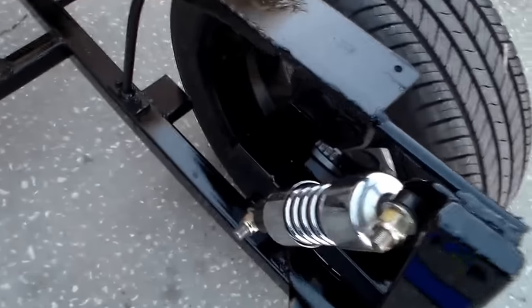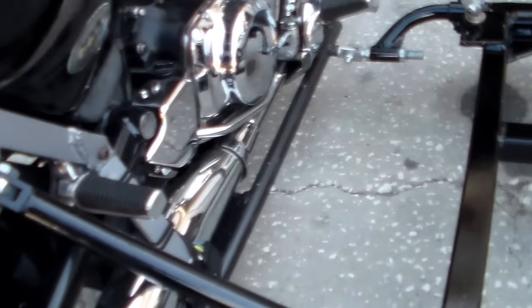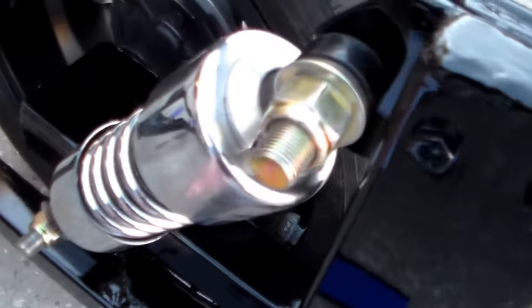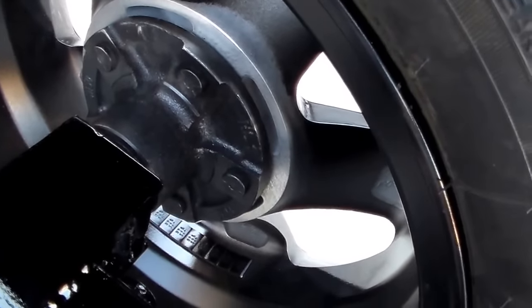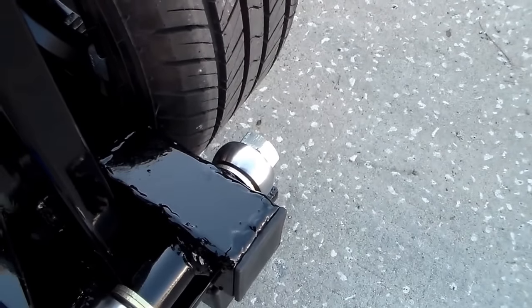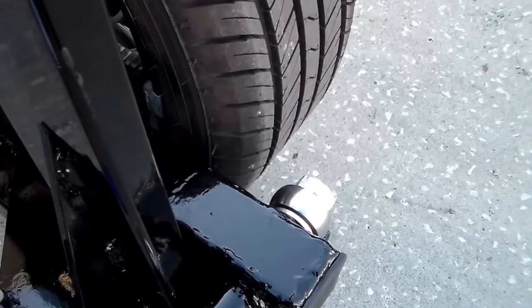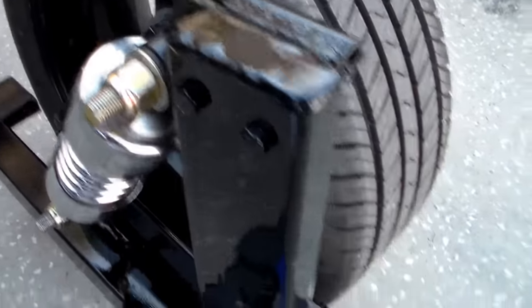The suspension I came up with is a leading link type. We have two heim joints back here — they're three-quarter inch, very strong — and it's mounted to this plate. It has a stand for the rear shock. The rear shock is actually a lowered shock for the 1400, but it seemed to work out just right for the length and compliance. This is a trailer stub axle from a previous project, and we made up this swing arm. It works very smooth with no slop. I would have rather used a trailing link — that way it's like a shopping cart and always wants to go straight — but all that would have been in the way of getting in and out of the sidecar, so I mounted it back here.